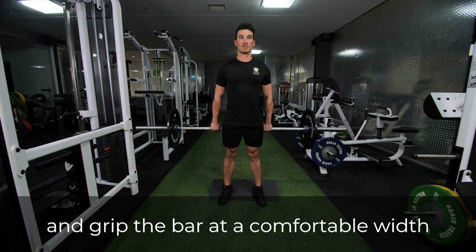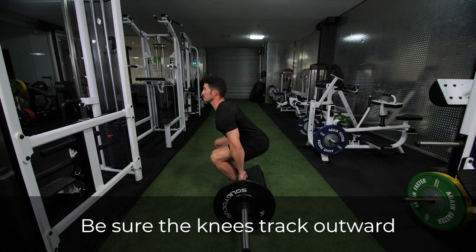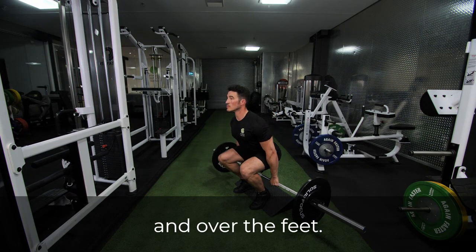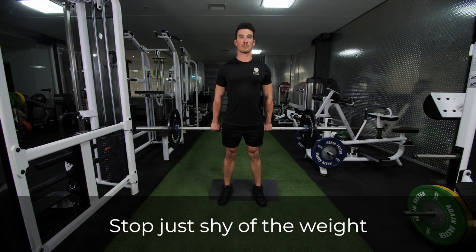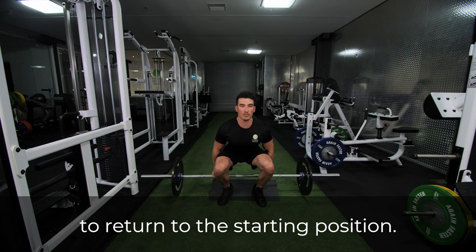Lower the bar by bending at the hips and knees. Be sure the knees track outward from the midline of the body and over the feet. Stop just shy of the weight contacting the ground, then press the floor away to return to the starting position.